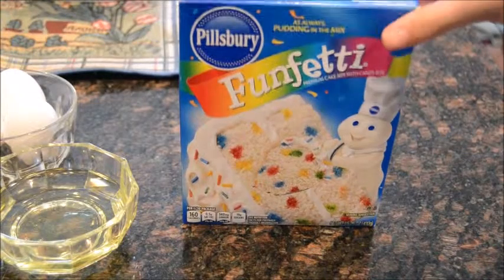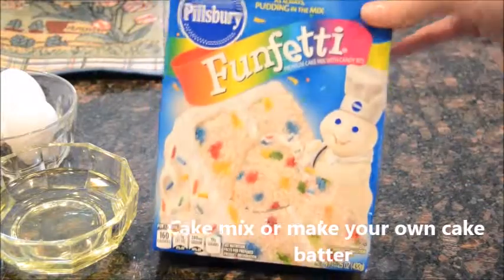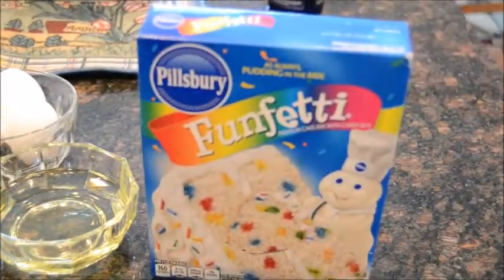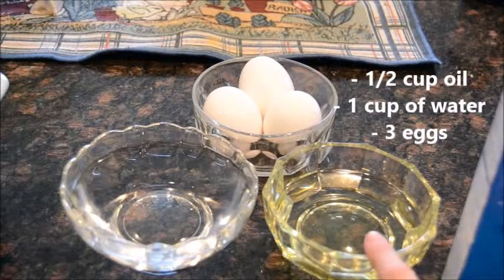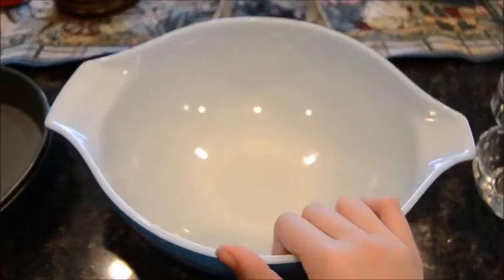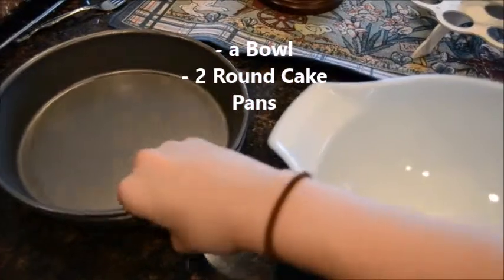First thing you need is a cake mix. You can make your own cake from scratch, but I'm doing the simple way and just using the Funfetti cake mix. Next you will need a half cup of oil, a cup of water, and three eggs. You also need a bowl and two round cake pans.